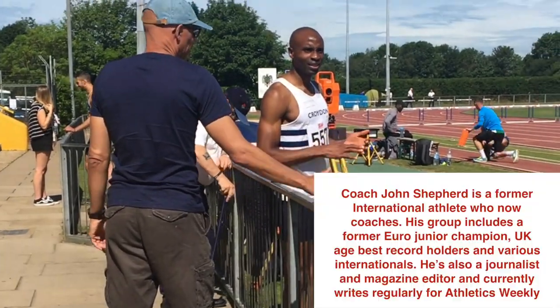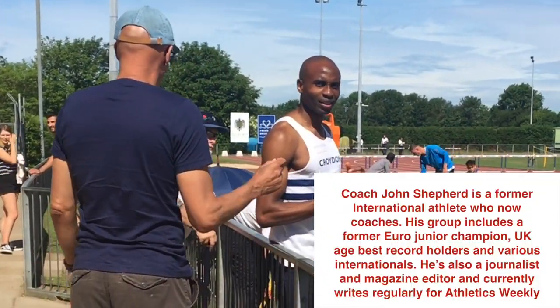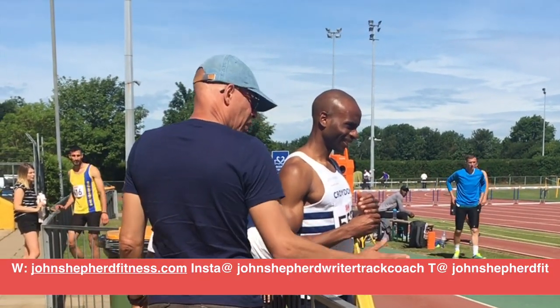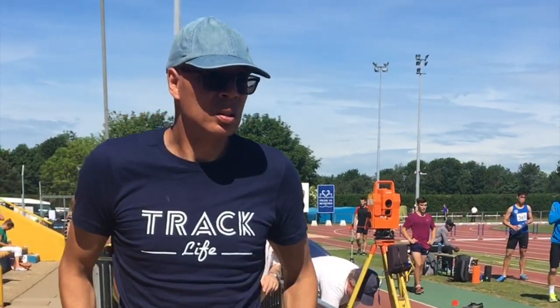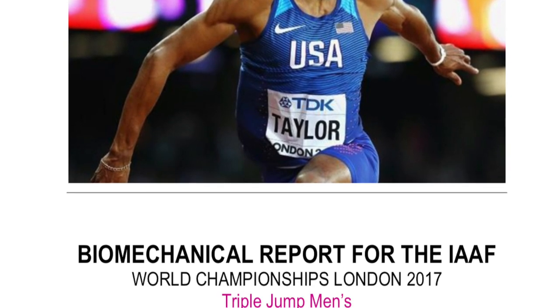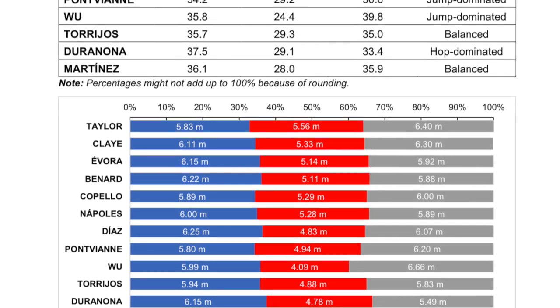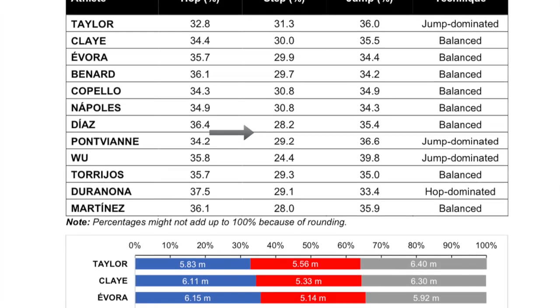Hello, I'm Coach John Sheppard and in this video we're going to continue on from where we left off last week with the triple jump. This video's focus is on the step phase. As last week, a little bit of background — very often the step phase is the weakest element of developing triple jumpers. However, as lots of research indicates, it needs to be around about 30% of the total distance of the triple jump.